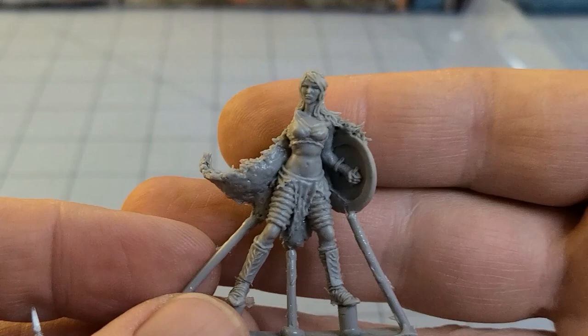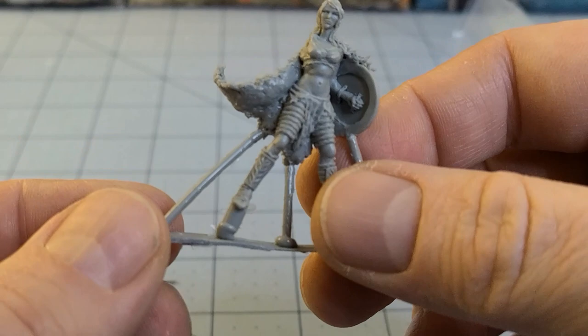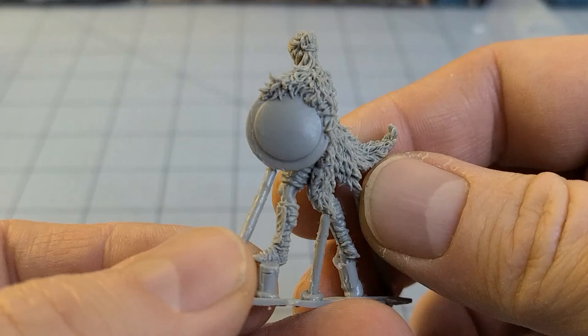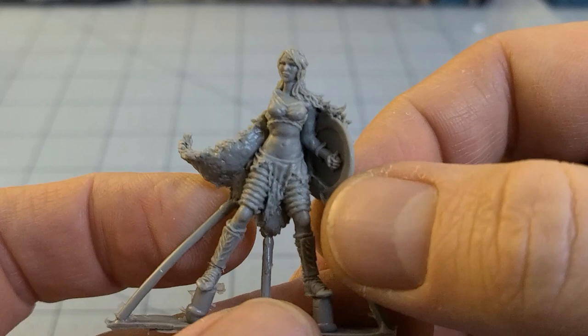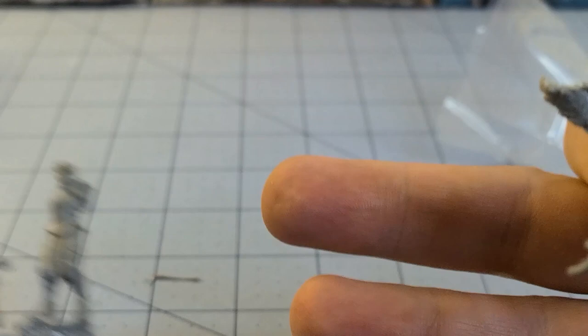Actually, she's got a really simple construction. Can't complain there — almost entirely one piece. Haven't had any issues with the resin that Red Republic — I believe it's Red Republic that makes Arena Rex — uses. So I'm going to go ahead and get her all cleaned up, and get our mystery bonus character all figured out and put together as well, and we'll see just what I've ended up with here.